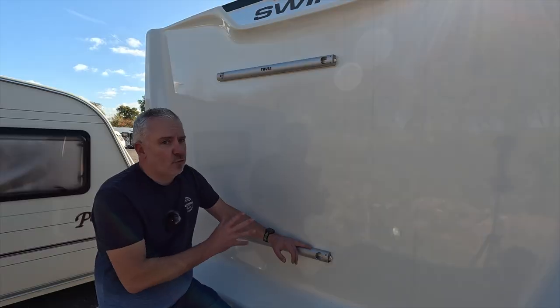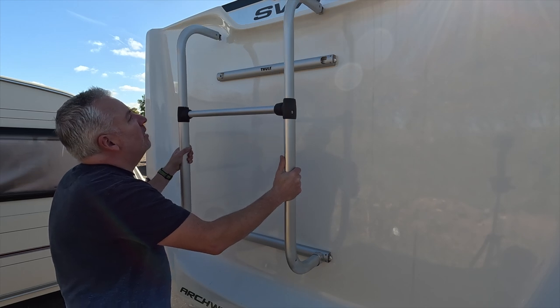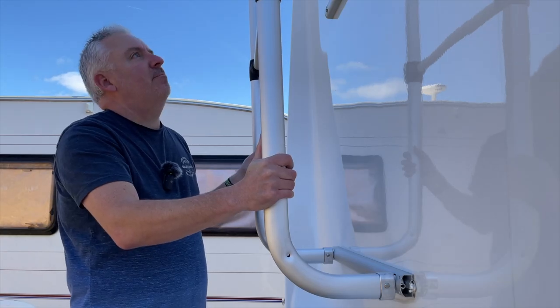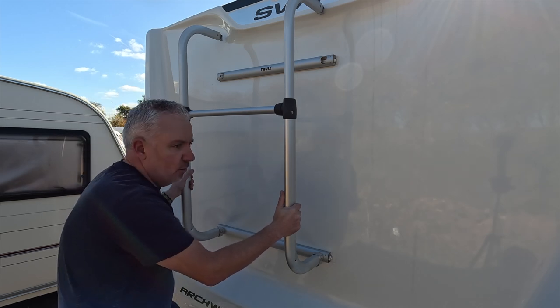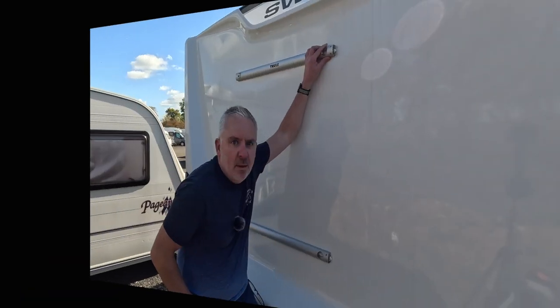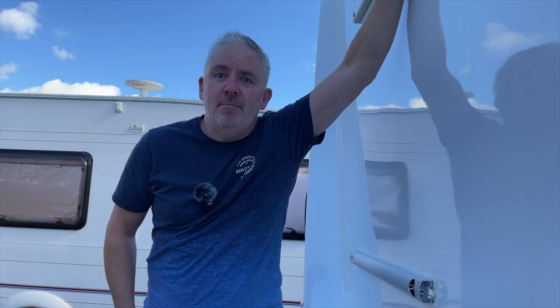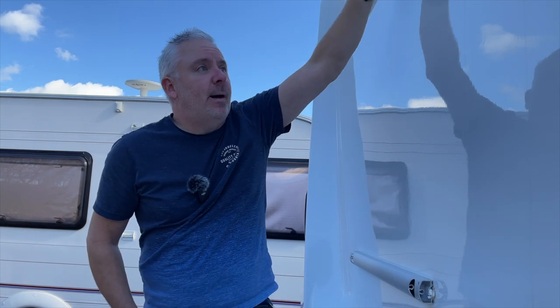Next step, we're going to offer the frame up to the brackets and see how close it is, see if it goes straight on. Do you remember at the beginning when I said I'm not going to cut anything? Yeah, I need to cut something. These top tubes need to be cut down and I haven't got a saw with me. So I'm going to have to go home, get a saw and a tape measure, and trim them down — by at least 25 centimetres. Let's continue this in an hour. Caravan storage owners came to the rescue with a vise and a hacksaw. Bear in mind, you're going to need a hacksaw — even if you've got the brackets fitted already, you need to trim down those upper bars. Let's offer it up again.